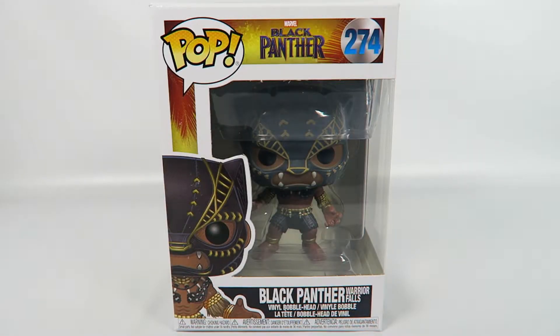Hey guys, how's it going? Today we're going to be opening up another Funko Pop Vinyl figure. This one from Marvel's Black Panther, number 274, Black Panther in Warrior Falls.